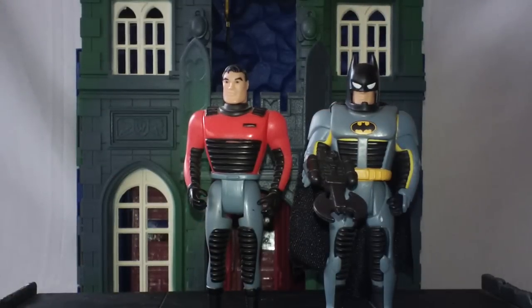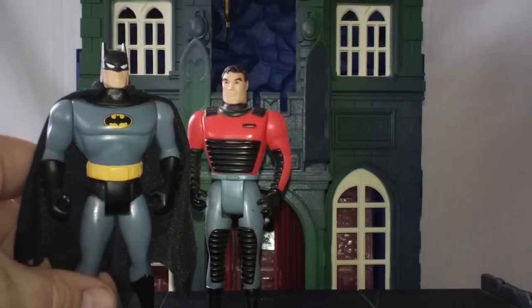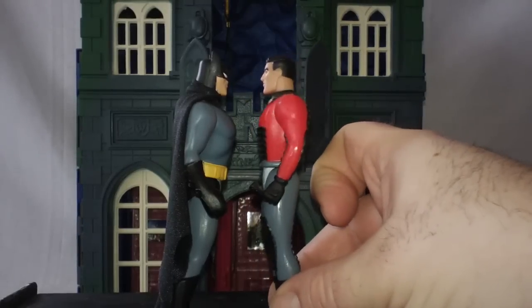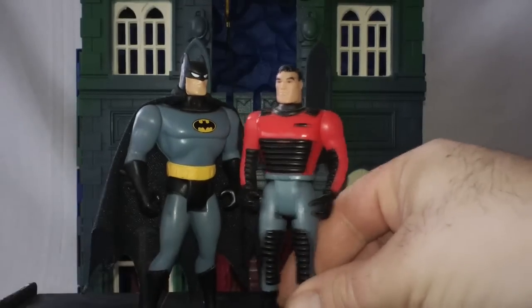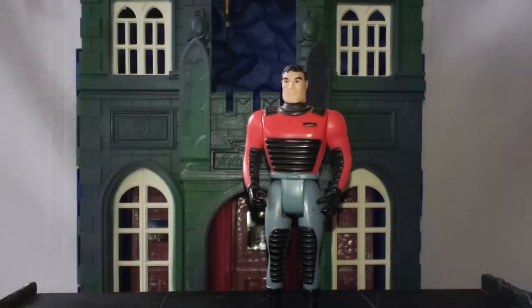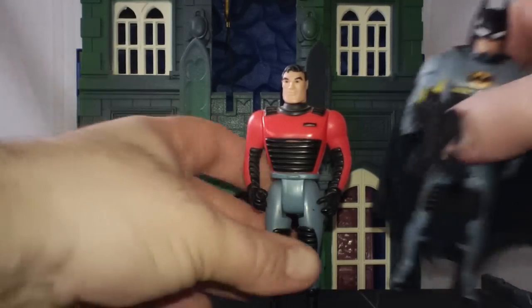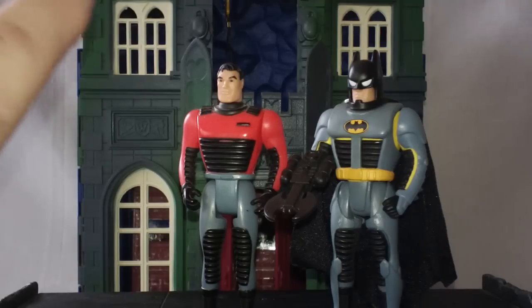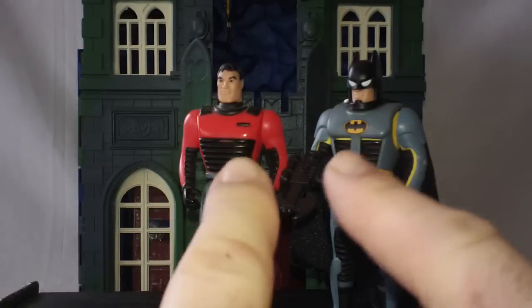So this has been a look at the Bruce Wayne action figure, as it was called — it wasn't called Bruce Wayne to Batman or Bruce Wayne armored figure, it was just listed as Bruce Wayne. The Bruce Wayne figure is a little bit shorter than the Batman figure, which I always thought was funny. I always just assume Bruce Wayne hunches a little bit so he's not standing as tall as Batman. So this has been Rob for Rob's Rogues, signing off — we will see you guys next time.